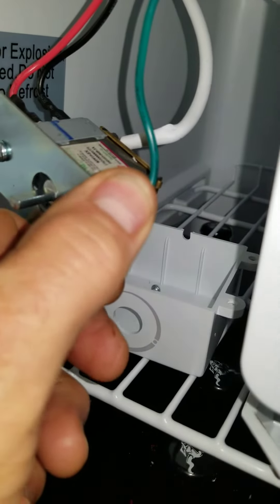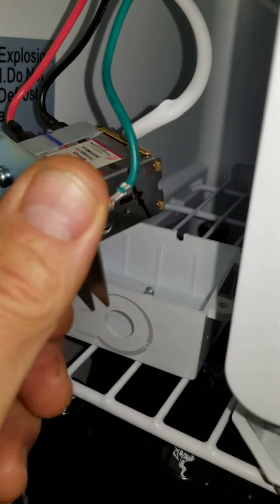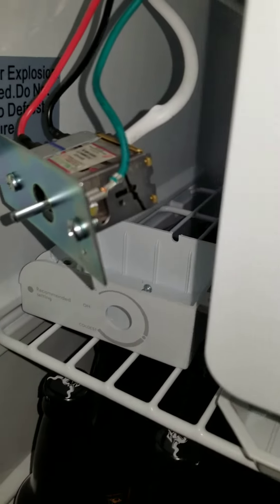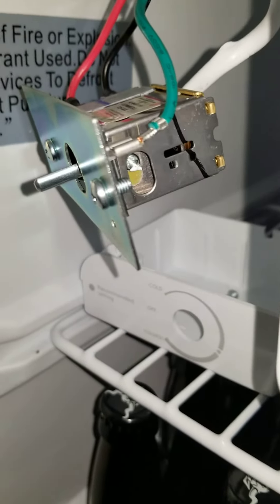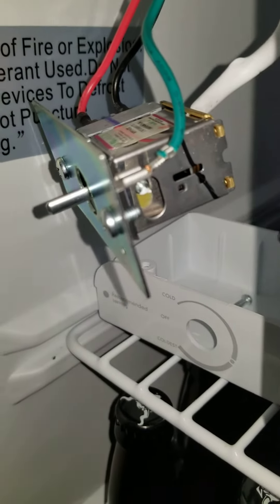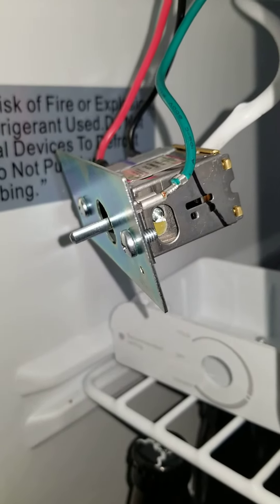The red and black wires are switched with this thing. If you put an ohmmeter on those two and it's open, then it's not calling for cold. If it's a closed circuit, then it's calling for cold. If you turn this screw clockwise, it opens the circuit and doesn't call for cold anymore — so you know you're turning it the right direction and you know where you're at.